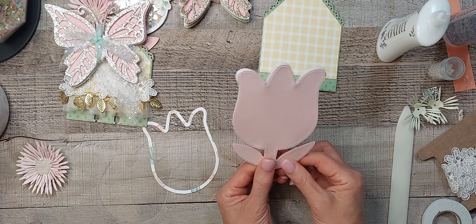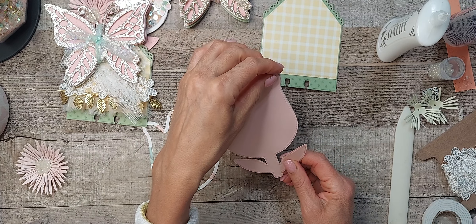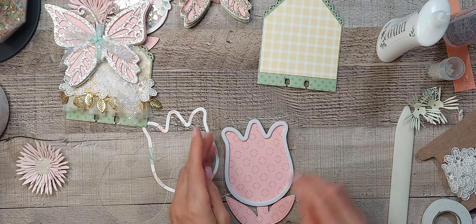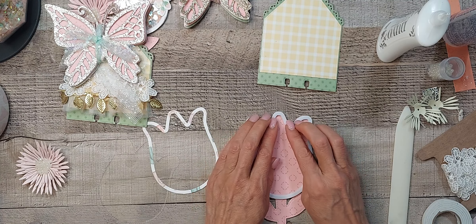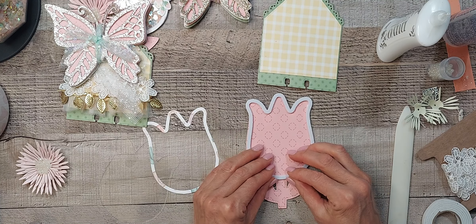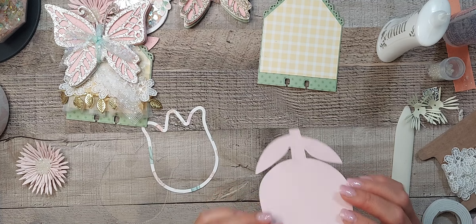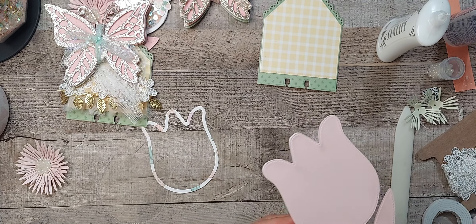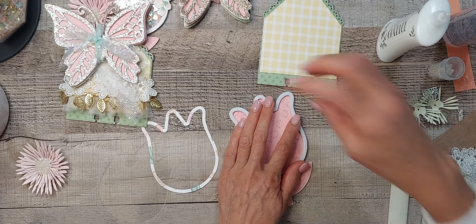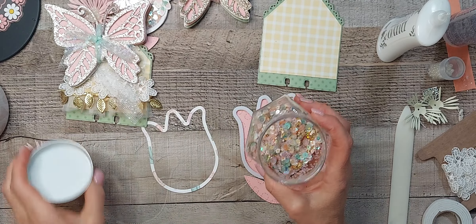Once you lay it down you just want to turn it around and make sure it's lined up as good as you can get it. And then I have my sequins mix.